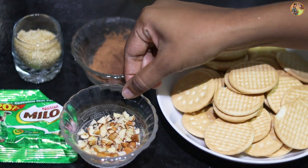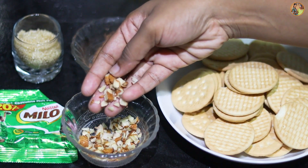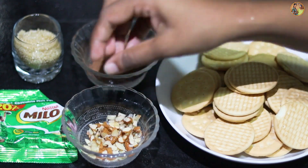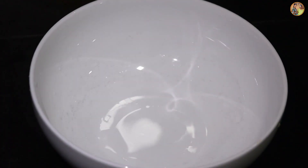Then we add almond. We can add the almond to the pot. We can add fresh milk to the pot as well.